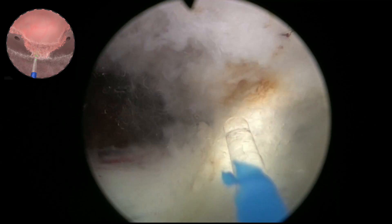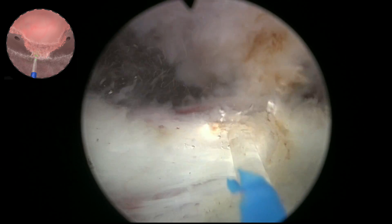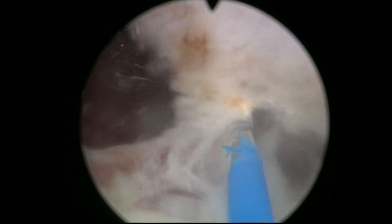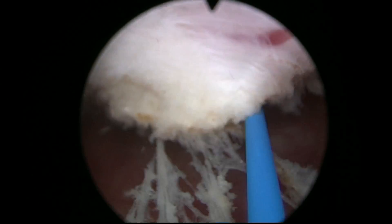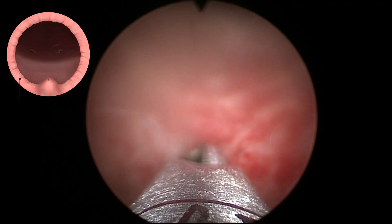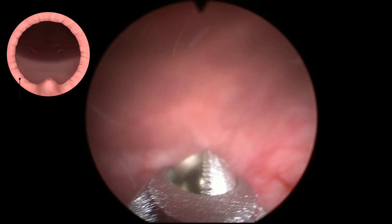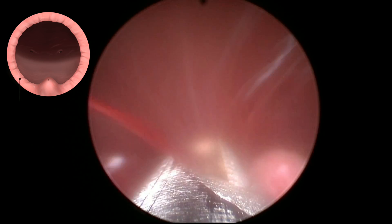Then the 6 o'clock fibres are cut to complete enucleation. It is a fast procedure, easy to visualize, with great hemostasis also thanks to the virtual basket pulse modulation. The perfect preservation of the sphincter mucosa allows for perfect continence after the procedure in the majority of patients.